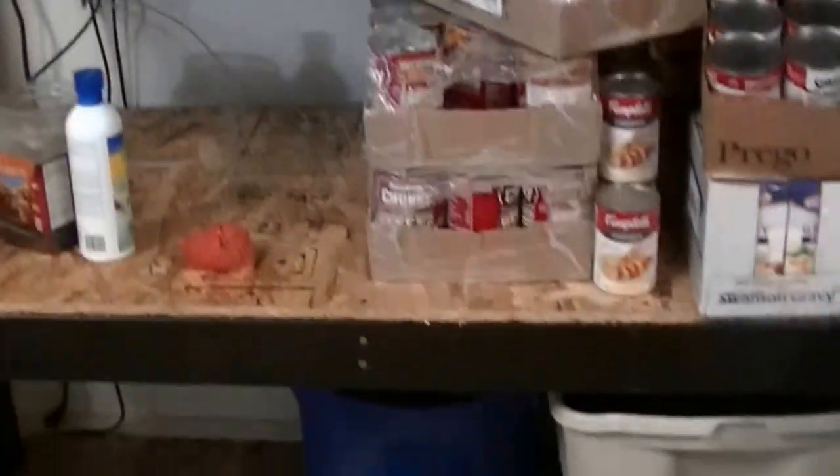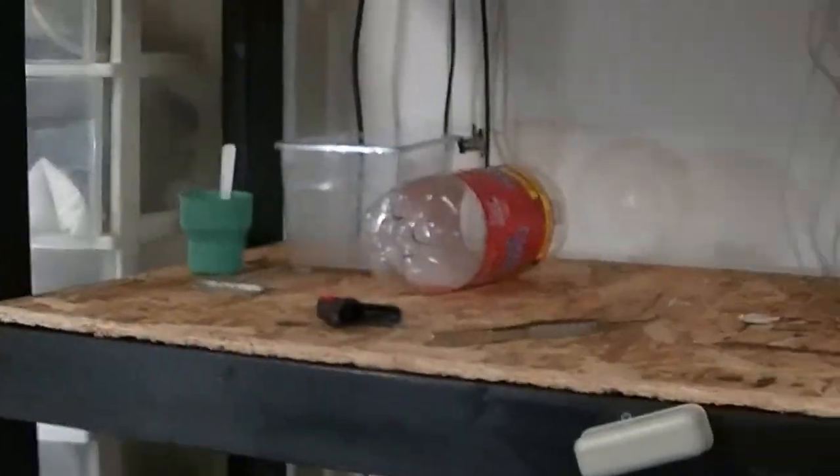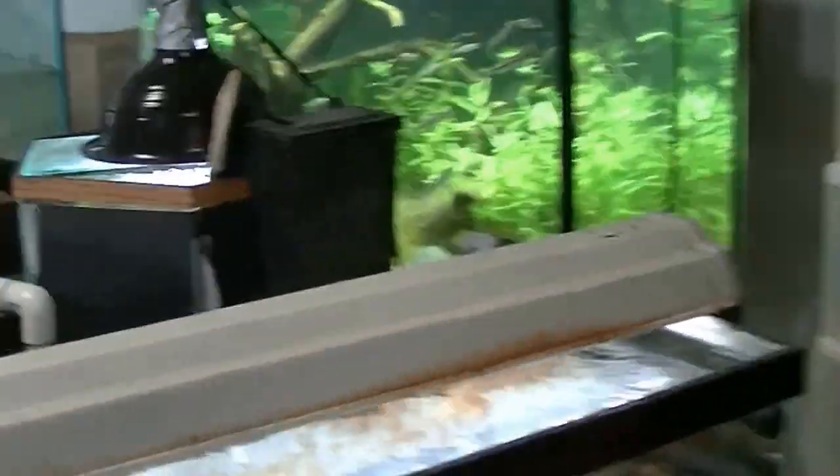Hey there, native fish people! Here's an update today — a lot of stuff going on in the fish room. I've got other tanks now, so I'll have to show you. This is going to be kind of a long update, so stick with me.